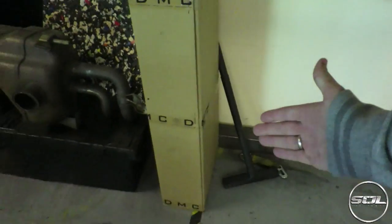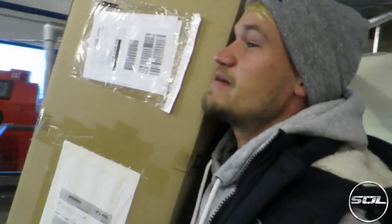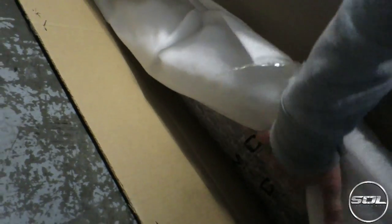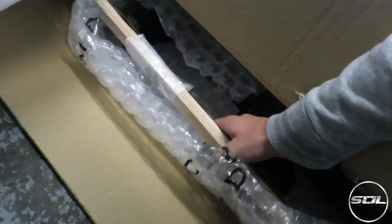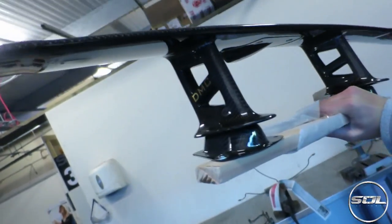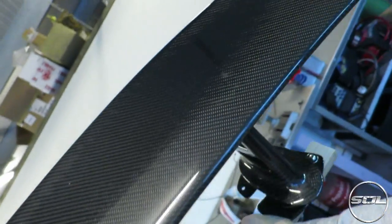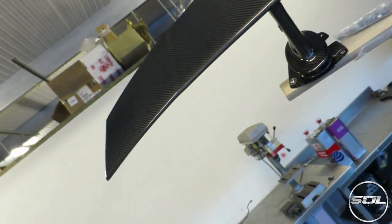So without further ado, here is the DMC box that arrived from DMC themselves. I'm going to pick it up because it's incredibly light and get it out for the first time. Ladies and gentlemen, here is the DMC carbon fiber Superleggera wing. And this actually proves just how light it is — I've got it up with just one hand.